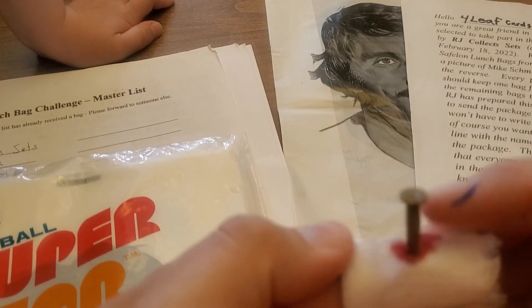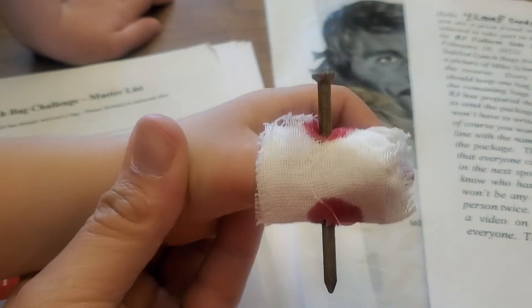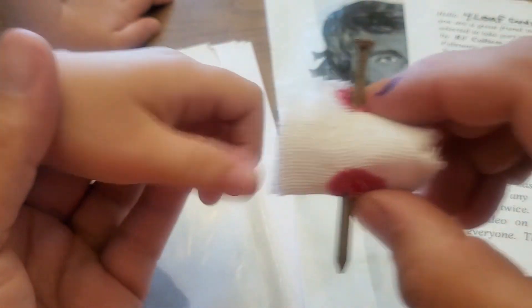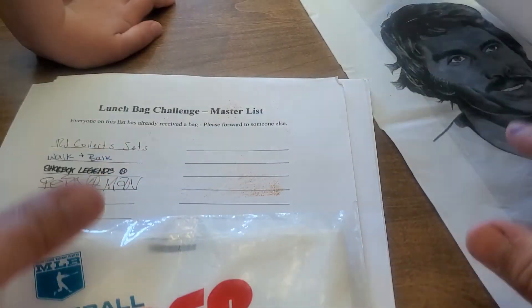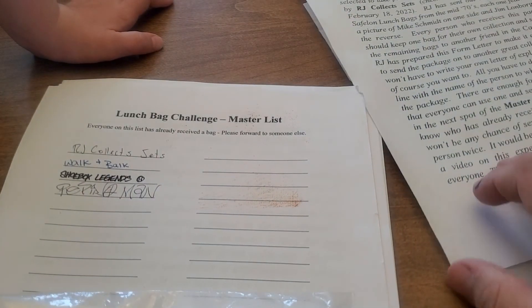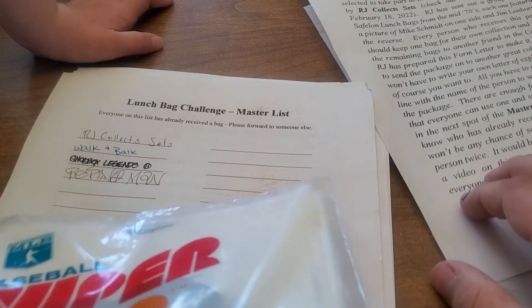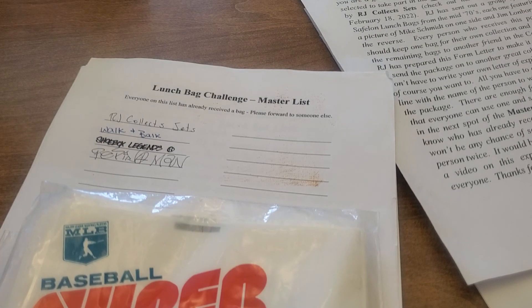I want to try — here you go, you ready? Put your finger out — right through your thumb! All right, thanks RJ Collects Sets, check them out. Also check out walking box, shoebox legends, pepino man — and who will be next? We'll find somebody. Thanks guys, appreciate you watching — we're having fun and hopefully you did too. Don't forget to connect, and have an awesome day!